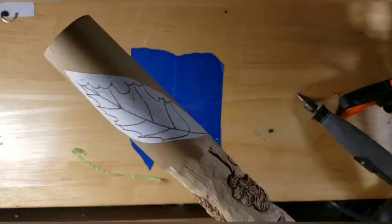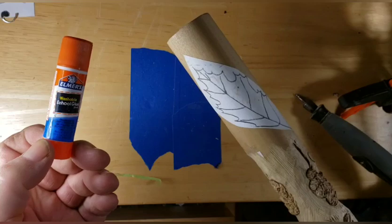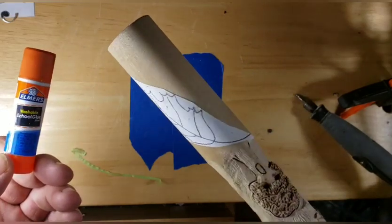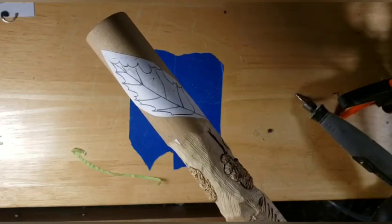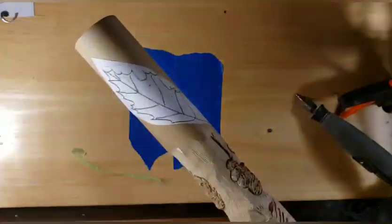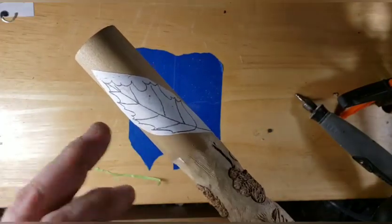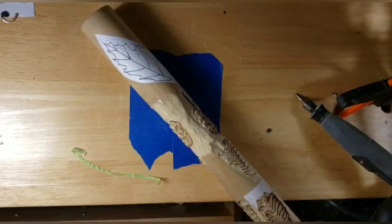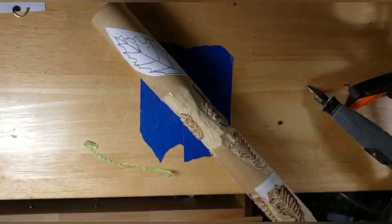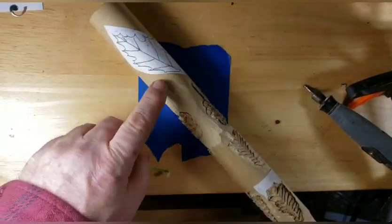I use the old Elmer's glue stick to stick it on the wood. I drew these out and copied them in different patterns that I like, so I've got a bunch of these. When I get down to my last copy I'll copy more, so I don't have to sit here and redraw leaves all the time. This is the easiest way to do a stick.